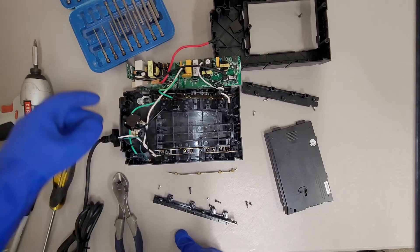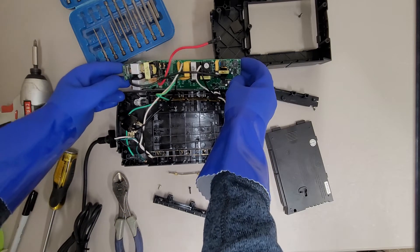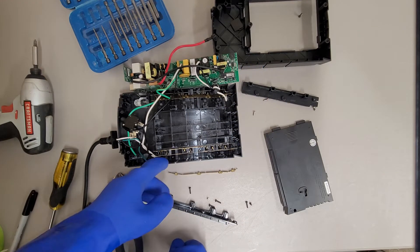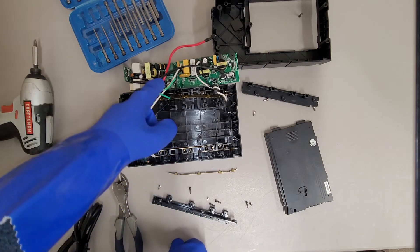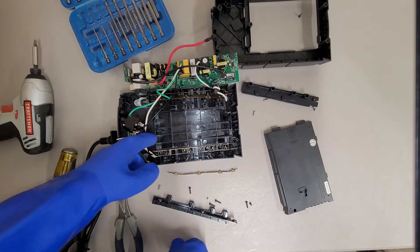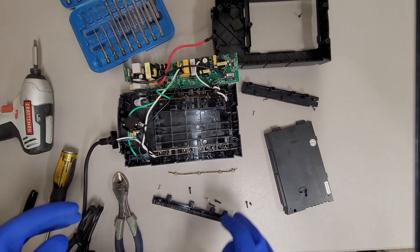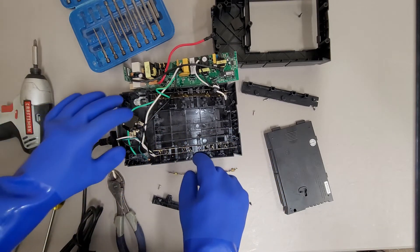These big round things might be MOVs. Oh yeah, they are — that's the label on the PCB. So maybe I'm wrong. Since these wires go to this area here, maybe that's how they do the surge protection. So yeah, forget everything I just said — I think I was mistaken.